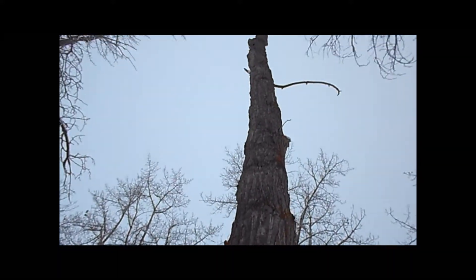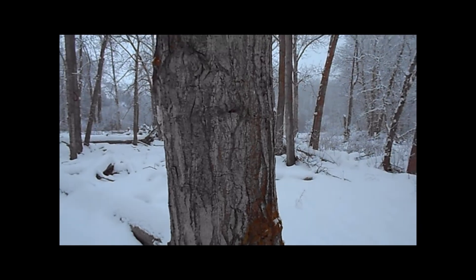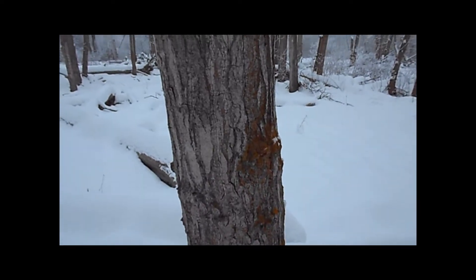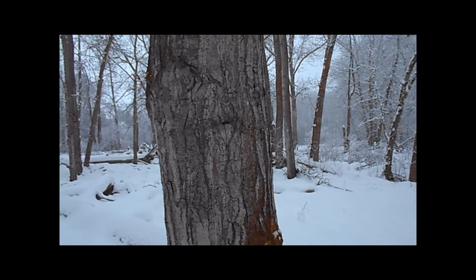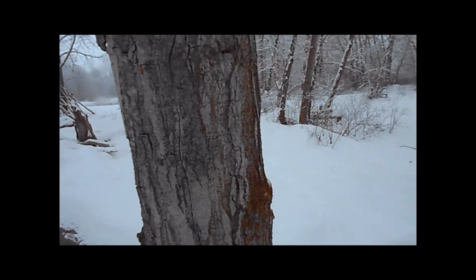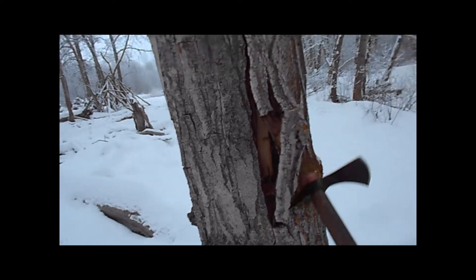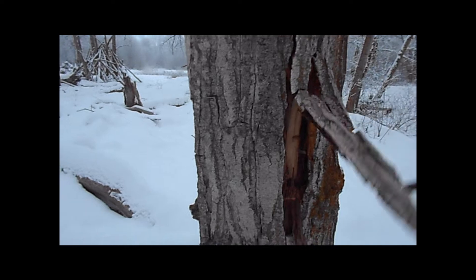So here we've got a nice dead snag, as you can see. I'm going to go ahead and peel back the first layer of bark here with my tomahawk and get to the dry interior where we have nice dead stringy inner bark. So I'm going to grab my tomahawk over here — just one-handed. As you can see, all that inner bark is great dry tinder.